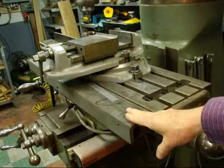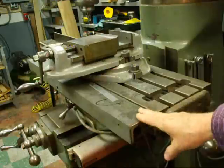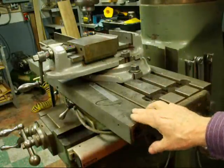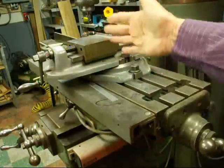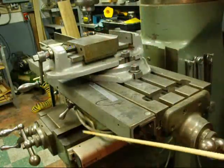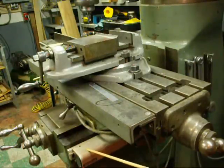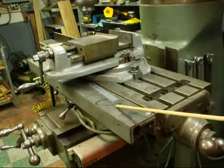This piece of angle iron here is nothing more than a protective cover that I put over the scale for my digital readout. That's the scale for the longitudinal direction, and then this is the other scale. There's glass in there, so those are kind of delicate. That one is not protected, but basically that's what's inside — only it's a longer one.